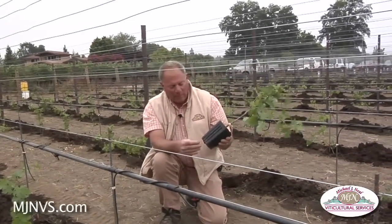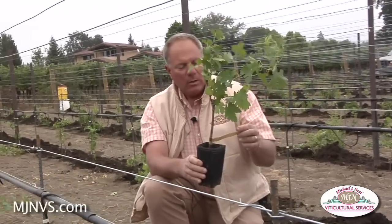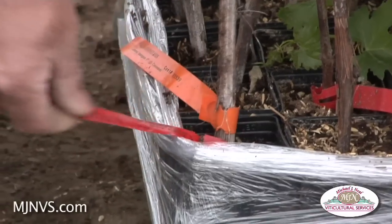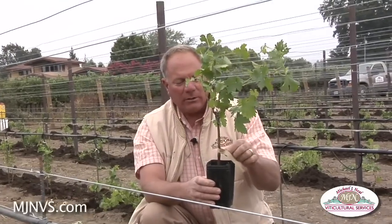Two things that could be a problem in planting young vines like this: first, by leaving these plastic tags on that identify the whole history of this vine — from the graft date to the plant date in the pots to the clone variety — because this can girdle the vines over time. It doesn't stretch at all; it actually girdles the vines, just like having a band on here.